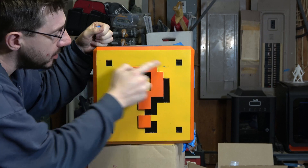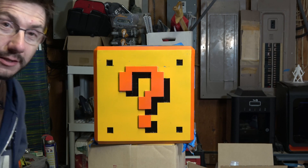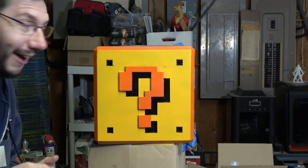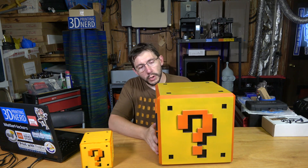It's got some areas that need touching up, but it's the question block. This is it. There you have it — that is how I went from this small Mario block to this ginormous Mario block.